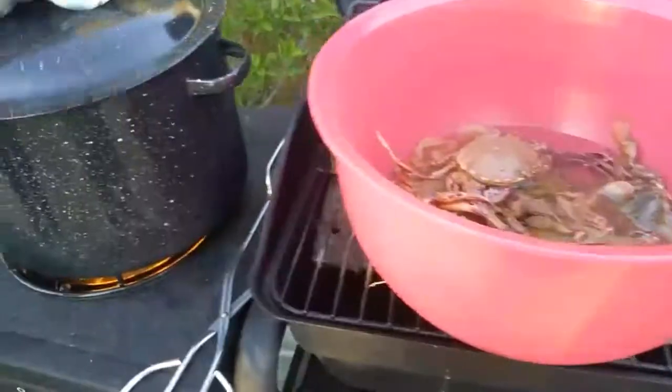I'm putting them in the refrigerator until dinnertime. Okay, put them in.